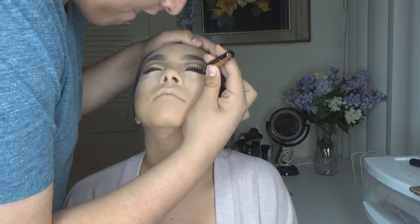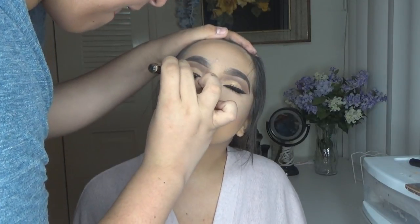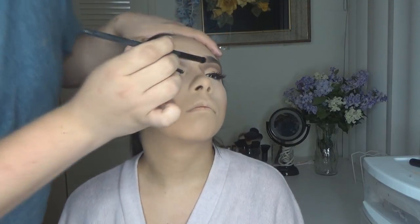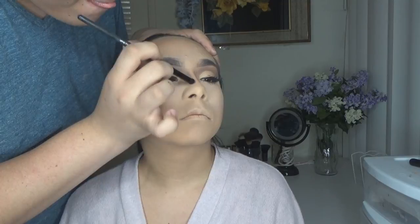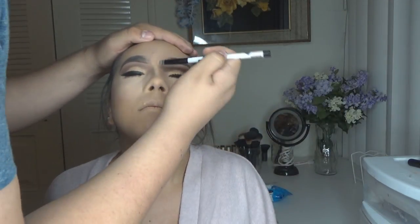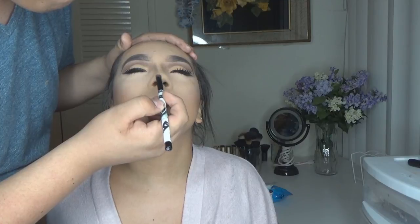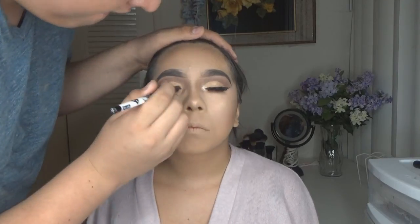For lashes, I'm using Select Lash from the 99 cent store in number S99. The eyeliner will also be linked down below. For the lips, I didn't film that on camera, I'm really sorry — everything will be listed down below. For the nose, I contoured with the NYC bronzer and highlighted with the same highlighting powder used on the cheekbones. For the bottom lid, I applied the same transition shades used on top and added an inner corner highlight with the Anastasia Beverly Hills palette. I hope you guys enjoyed this video — like, comment, subscribe, and I'll see you in my next video!